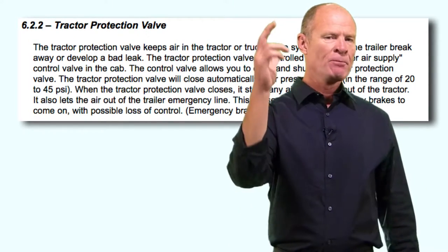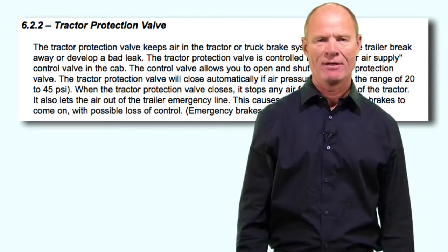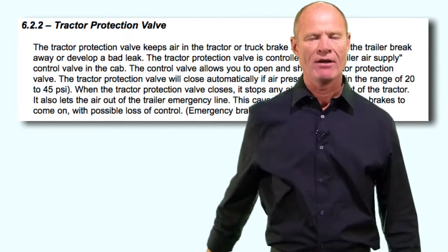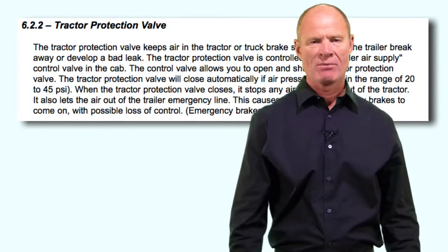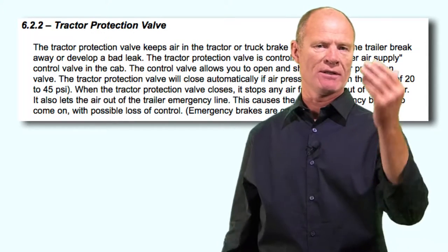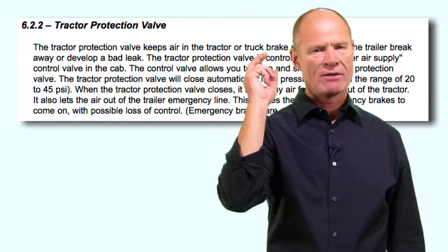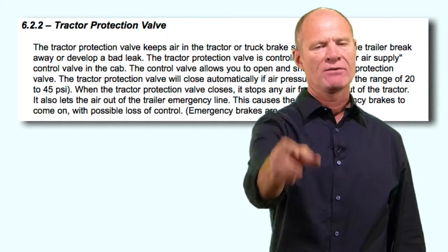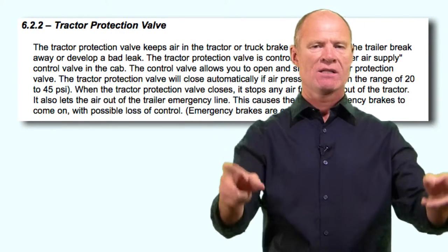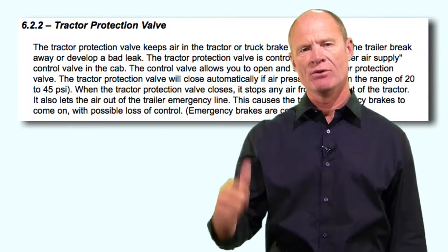Think of the trailer air supply like an electric light switch. The light switch doesn't turn the light off and on directly - it controls electricity and subsequently the light goes off and on. The trailer air supply controls air to the trailer, and subsequently the parking brakes go on and off on the trailer. The trailer air supply and the tractor protection valve are the two valves that make up the tractor protection system, which protects the tractor's air supply in the event of the trailer losing air.